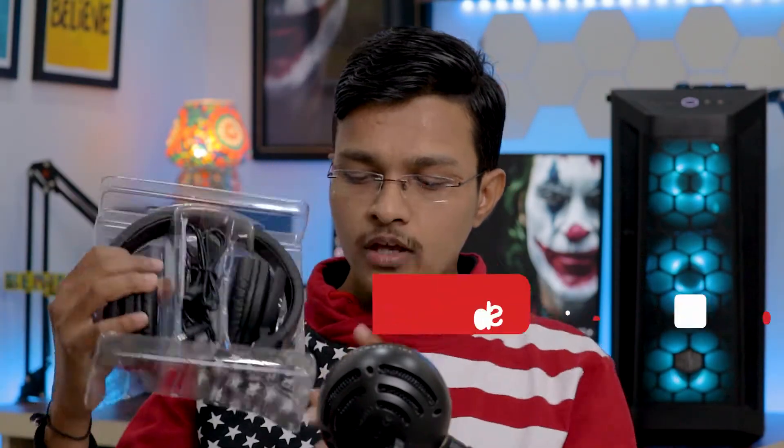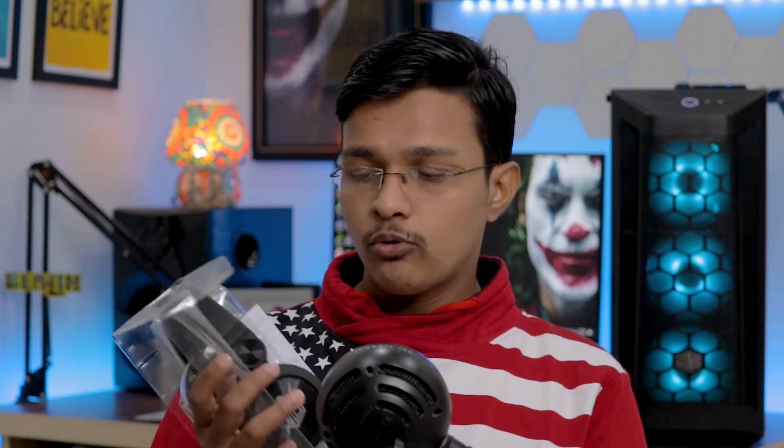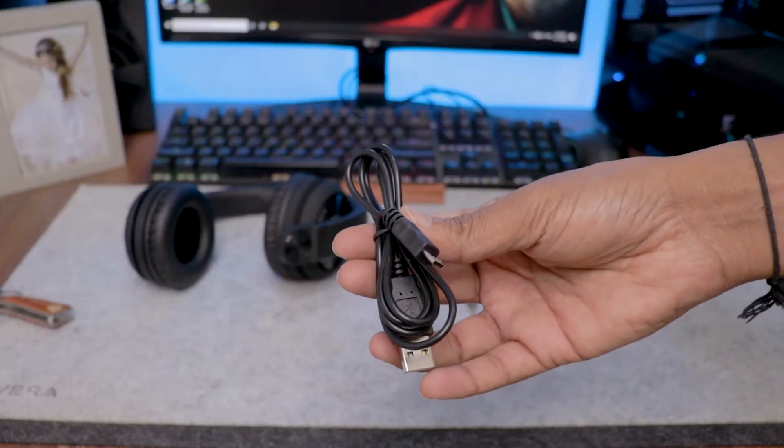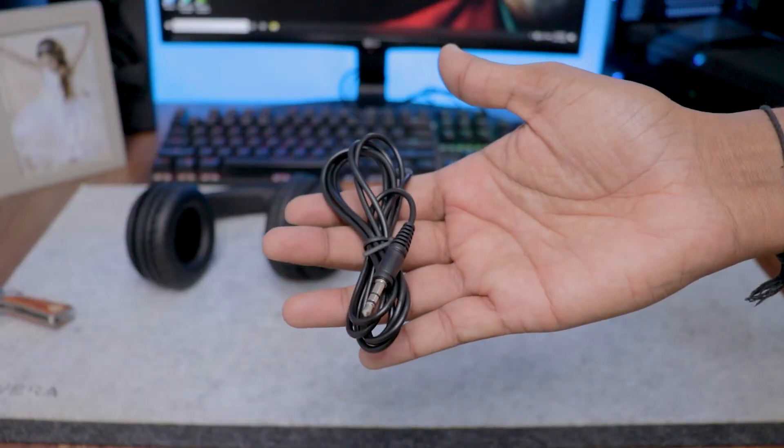Let's unbox it. When we open the box, we get the packaging materials. Inside you can find the charging cable, which you use to charge the wireless headphone, and an auxiliary cable that you can use directly without battery.